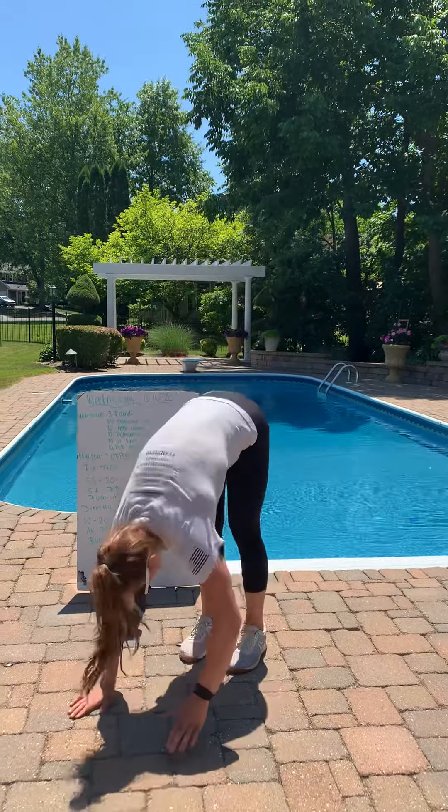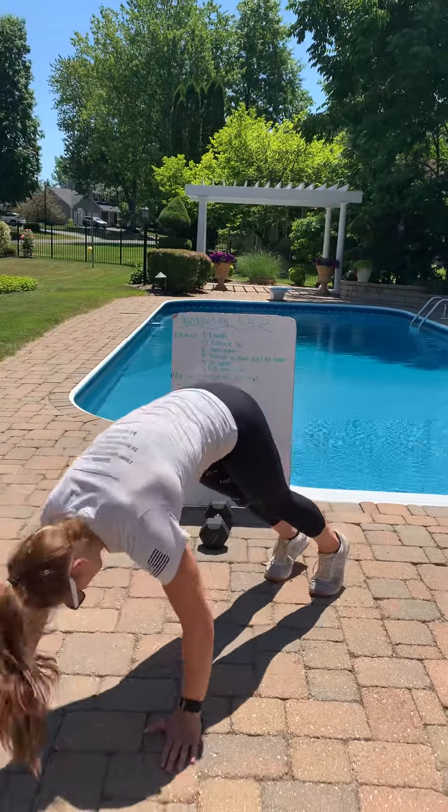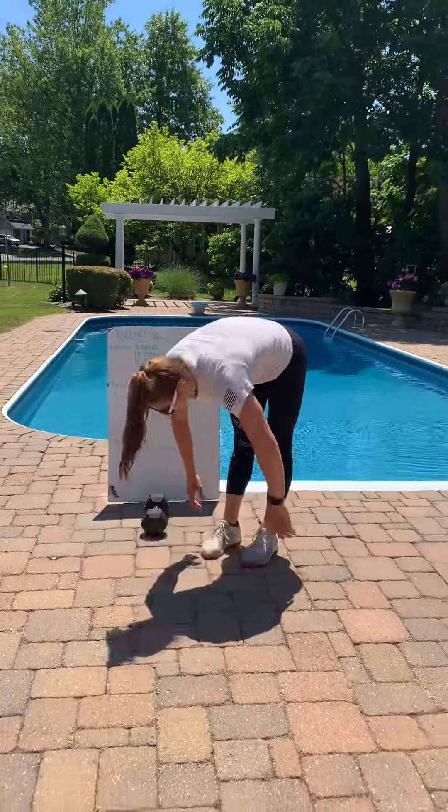We're going to do 10 inchworm. Stand all the way up, walk those hands out and then walk them back in and stand up.